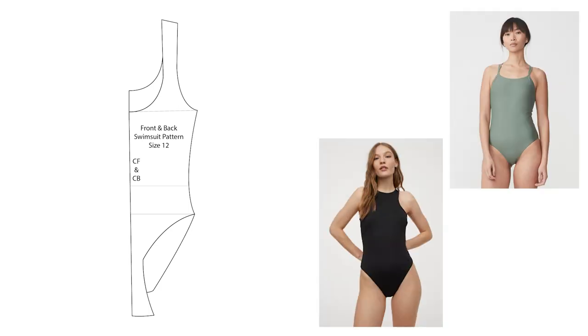Hey guys and welcome back to my channel. In this video I'm going to show you how to draft a pattern for a swimsuit. All the measurements that you're going to need for this will be linked below.